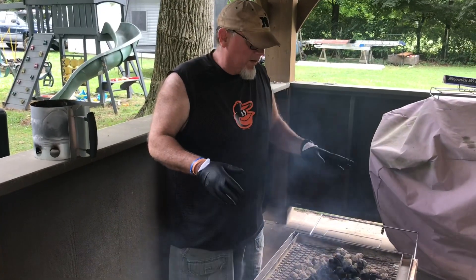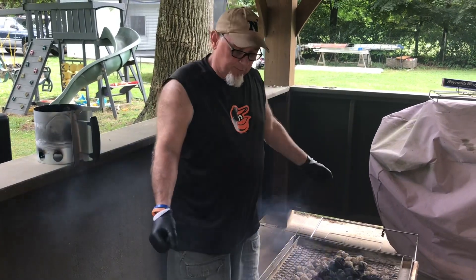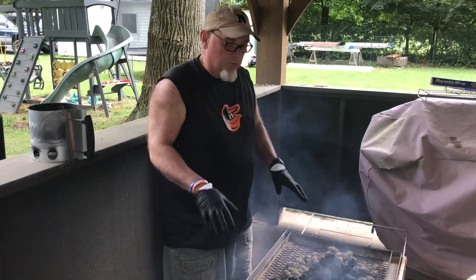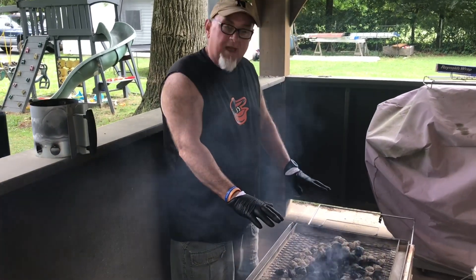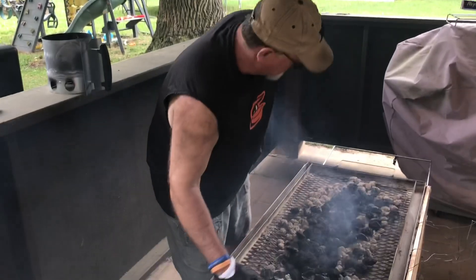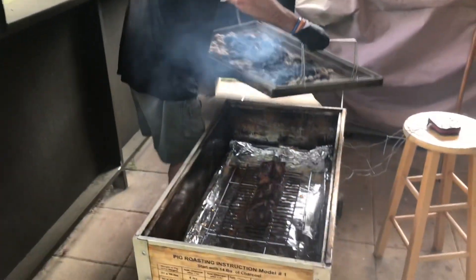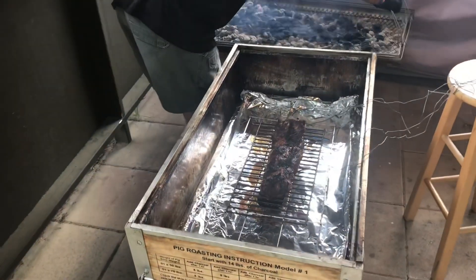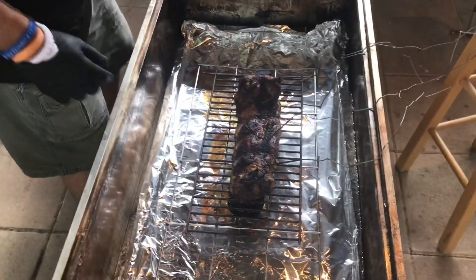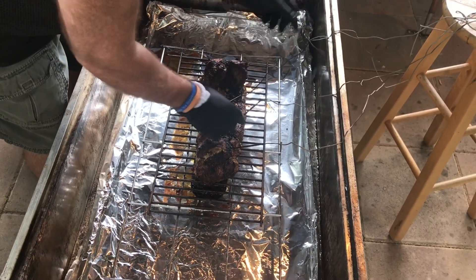We've got our meat up to where we wanted — about 130 to 132 degrees. We're going to take the coals off, pull the meat out, then put the coals back on with a little grill on top and sear it. Looking pretty good — we don't really need to sear it too much.